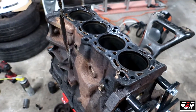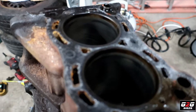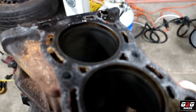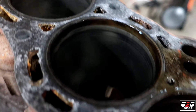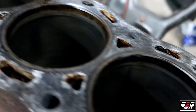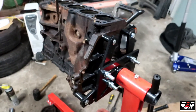Here we have the block. The walls don't look too bad. The worst one is on number four, which is where the cracked piston was — you can see a little bit how it looks, but nothing too crazy. The rest aren't bad at all. A good honing and this one should be good to go. The crank also looks very good; I'll probably take it out just to get it polished to be safe.